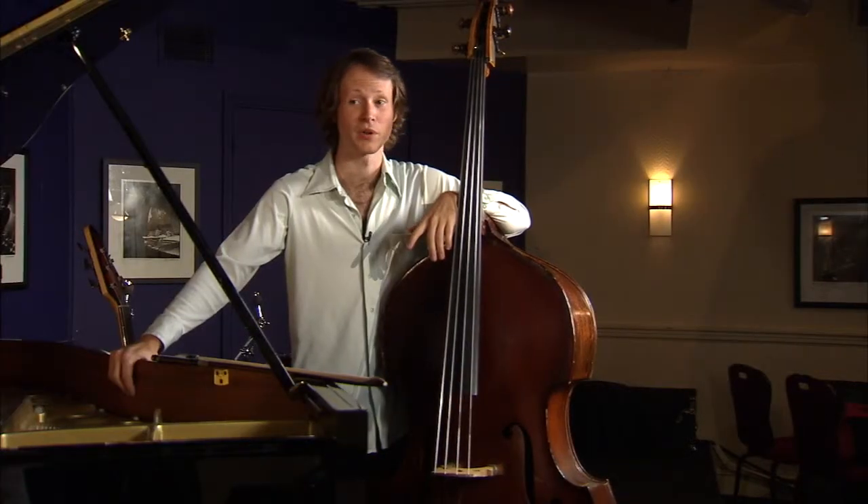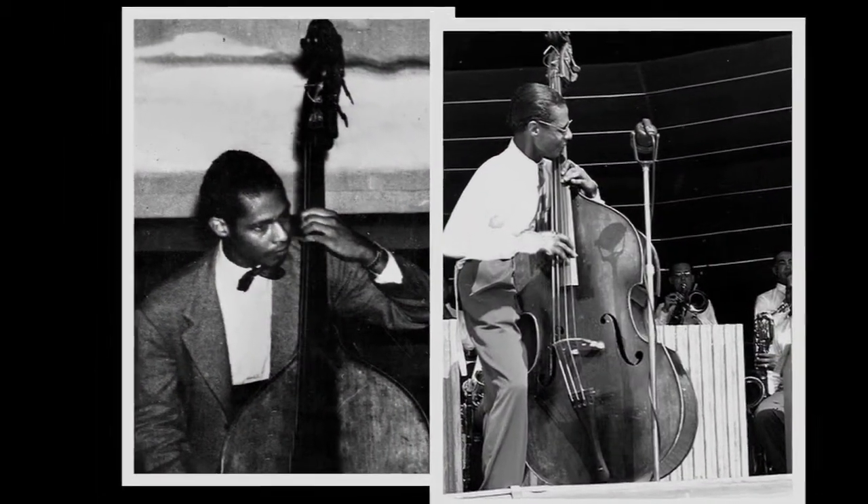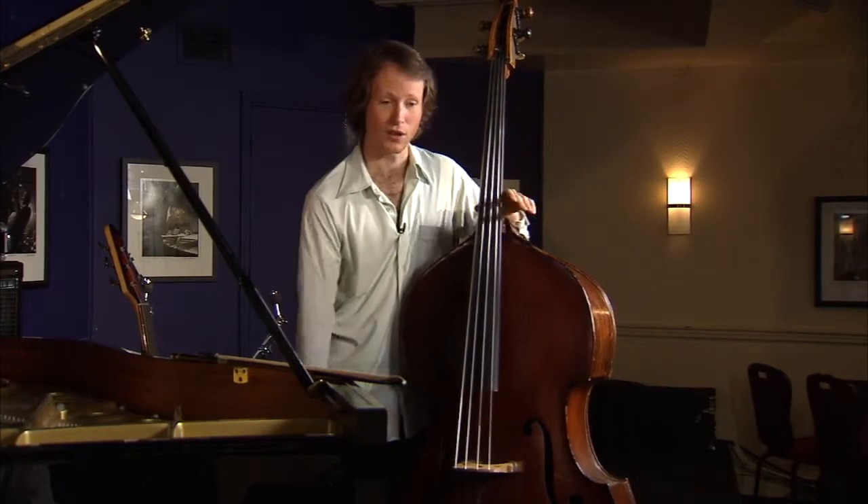It seems to me that the role of the bass over time has evolved from more of a supporting role to more of a role of prominence. Why don't you tell us a little bit about how that happened and who are the important players? Well, there are a lot of major players, but definitely one to be mentioned is a guy named Jimmy Blanton. He was actually discovered by Duke Ellington here in St. Louis, and he was one of the pioneers in that pizzicato I showed you earlier, and also in making the bass more of a solo instrument.